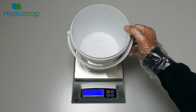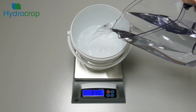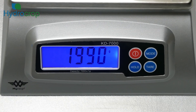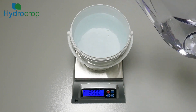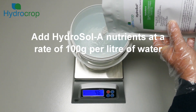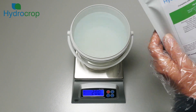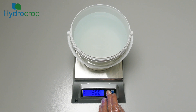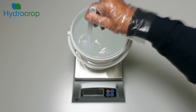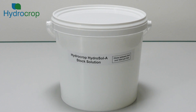Start by measuring out the water — here we are using 2 litres. We place the container on the scales, zero the reading, then weigh in 2000 grams of water. The Hydrosol nutrients need to be added to the water at a rate of 100 grams per litre, so we zero the scales again then carefully pour in 200 grams of Hydrosol A. The solution then needs to be stirred for 2-3 minutes until the nutrients dissolve. The liquid will be cloudy at first but will gradually clear. When the Hydrosol dry mix has fully dissolved, place a lid on the container and ensure that it is clearly labelled Hydrosol A stock solution.